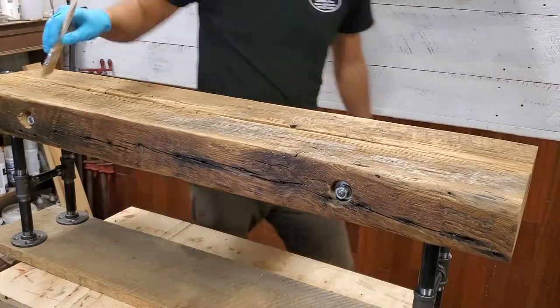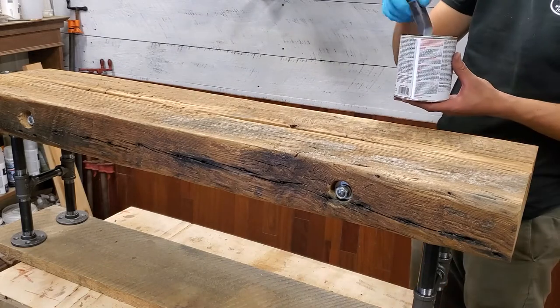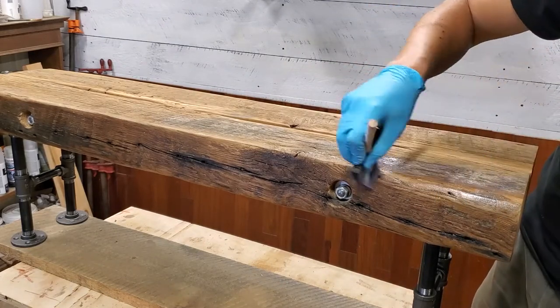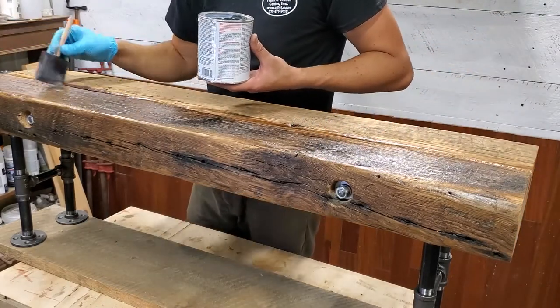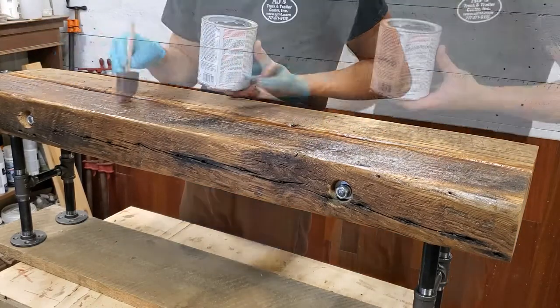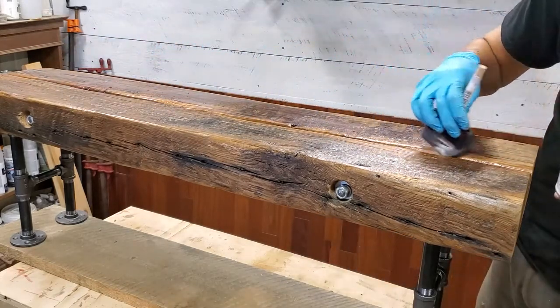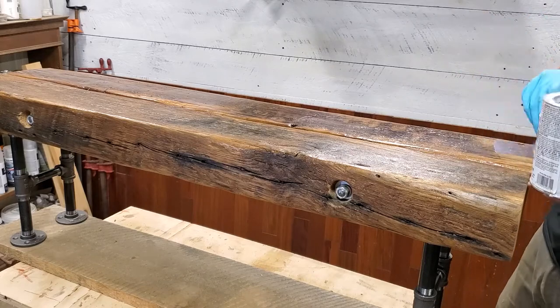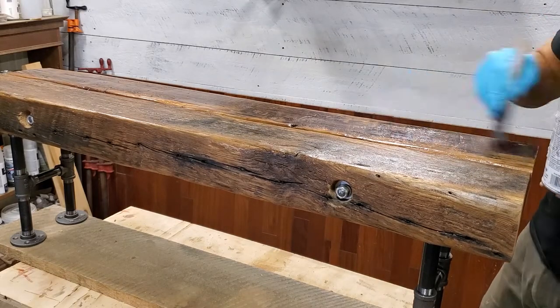I make sure I get some of the extra dust off before I put a coat of poly on the top and the sides. I did end up going back later — I do two coats of this poly, which is supposedly six coats of a regular poly, but it had nice coverage on it by the time I was done.